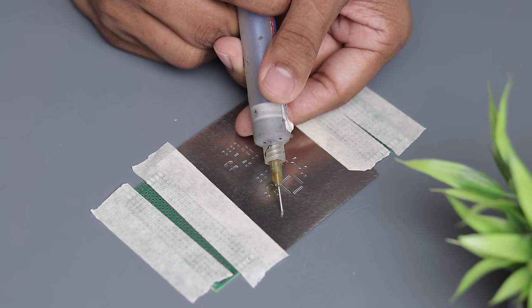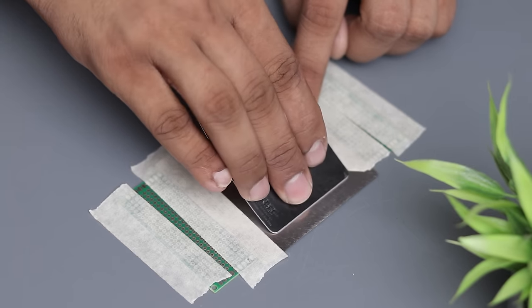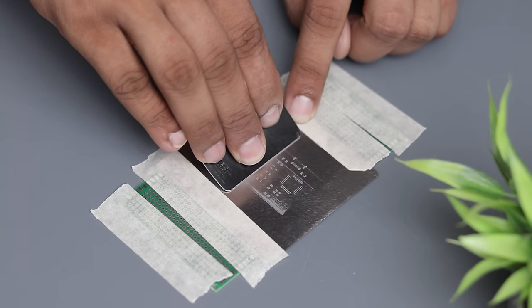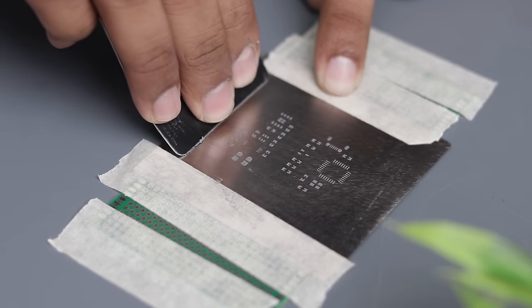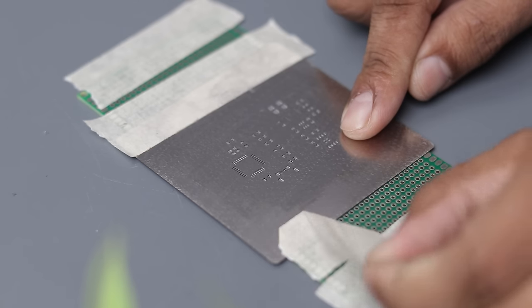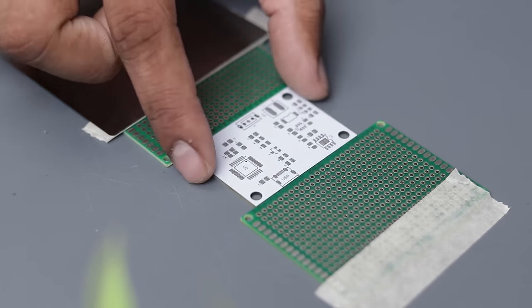Now apply some solder paste on the stencil and spread it using a plastic card. Make sure to spread it evenly so that every solder pad gets filled with the solder paste. Then carefully remove the tape, lift up the stencil and there you have it — a perfectly soldered PCB board.